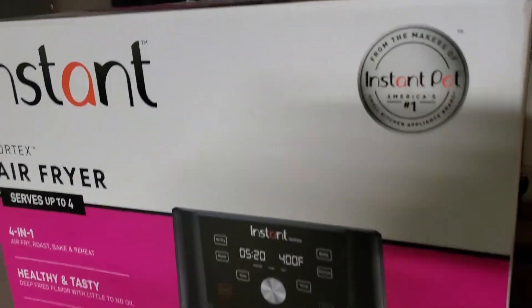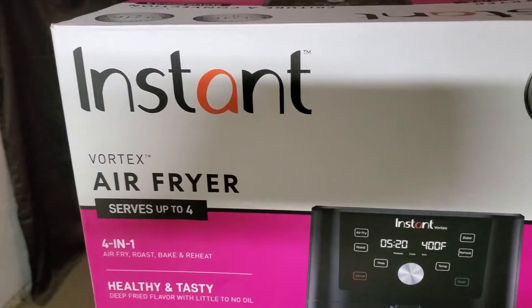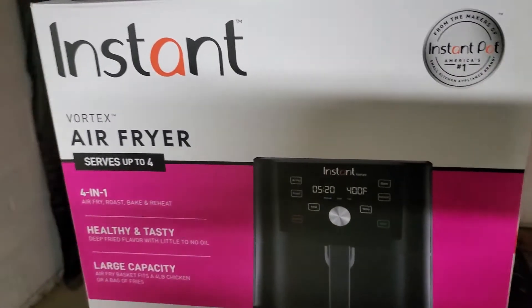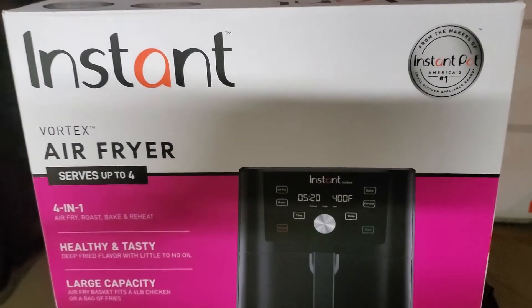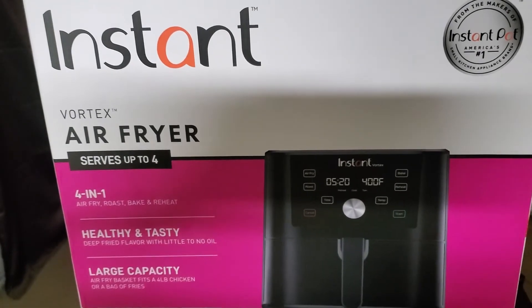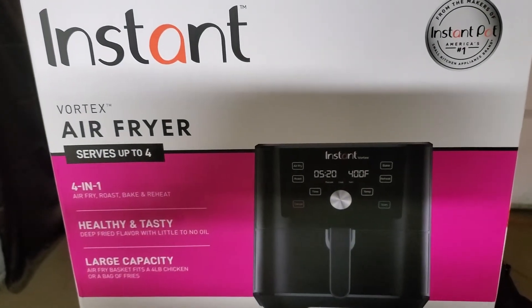Since we got this a week ago, I've had chicken, steak, french fries, and we tried chicken breast last night too — it's delicious. My sister and brother-in-law said don't get anything smaller than a five quart, so this six quart is perfectly good for us. We're going to try hamburgers and different stuff in it next.